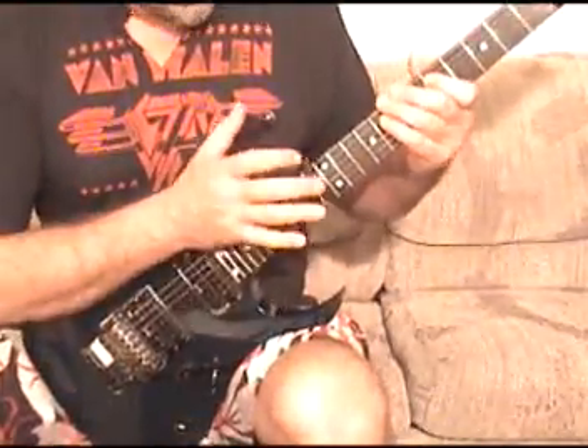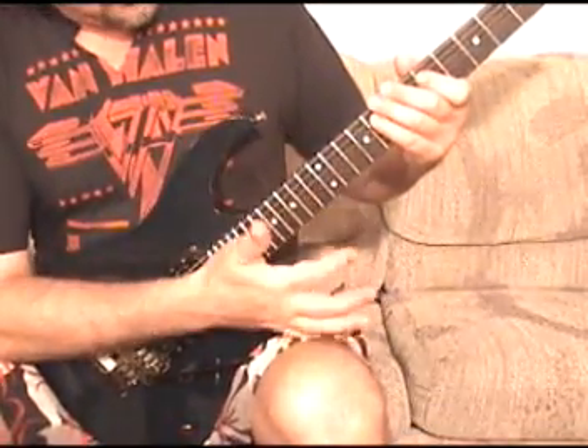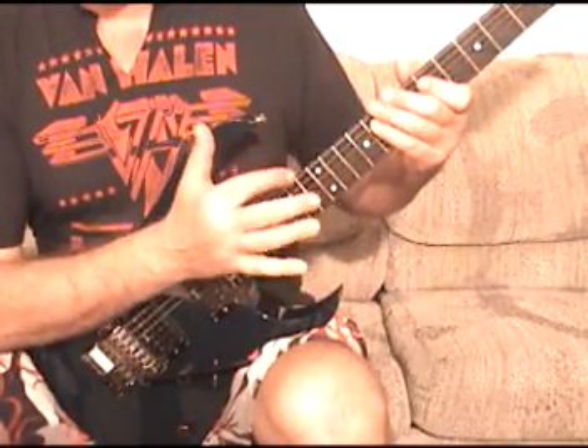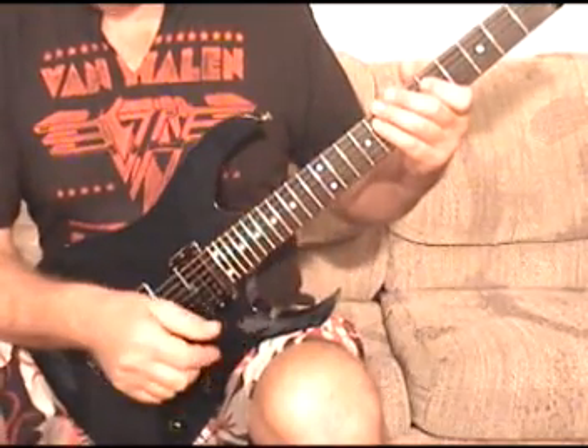That was too fast. The first part: everything is between the 12th fret, the 5th fret, and the 7th fret. Everything up here is a tapped harmonic, and everything down here is either a hammer-on, a pull-off, or a pull-off to an open string.